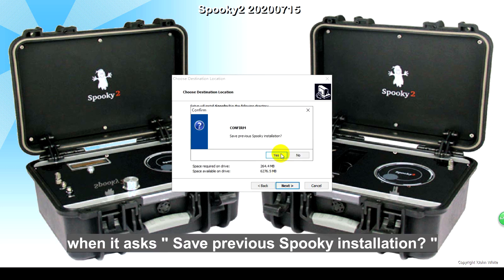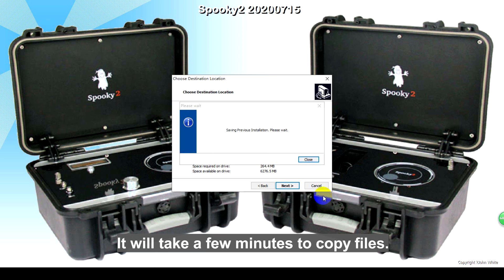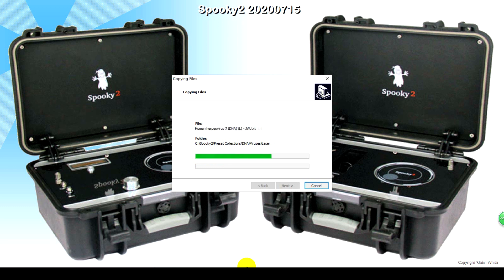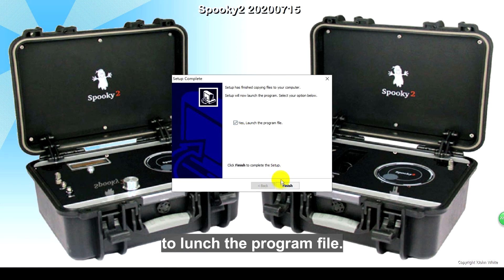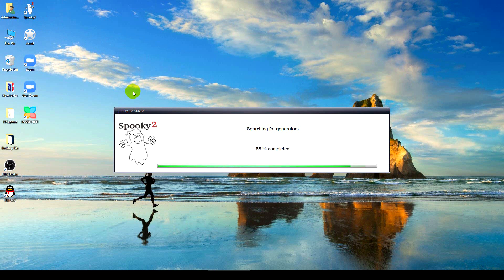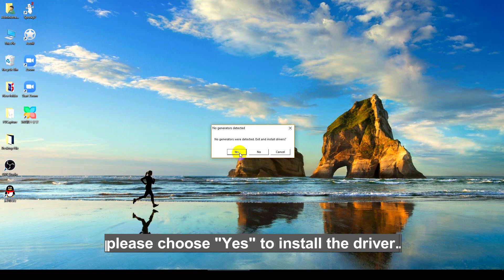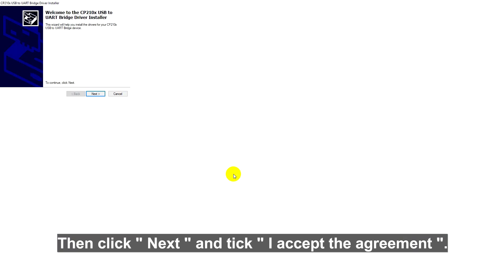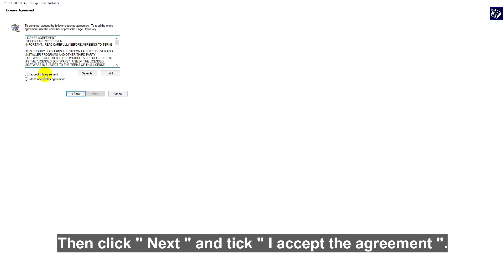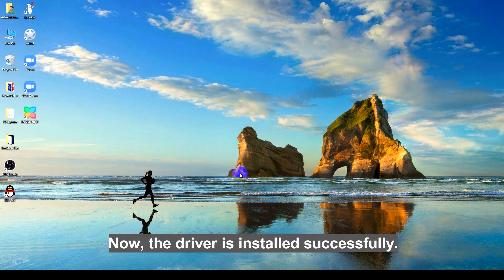Please click Yes when it asks to save the previous Spooky2 installation, and wait — it will take a few minutes to copy files. After setup is complete, tick Yes and click the Finish button to launch the program. If it is the first time installing Spooky2 software, please choose Yes to install the driver. Then click Next and tick 'I accept the agreement.' Now the driver is installed successfully.